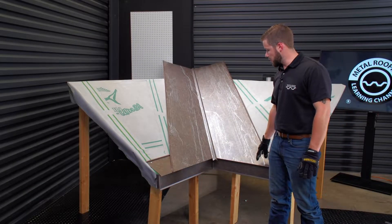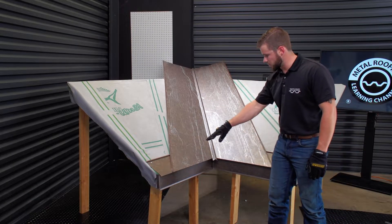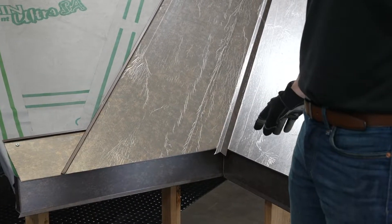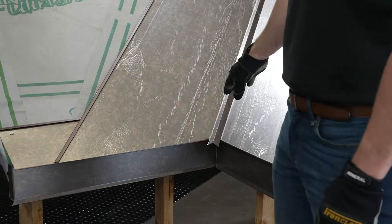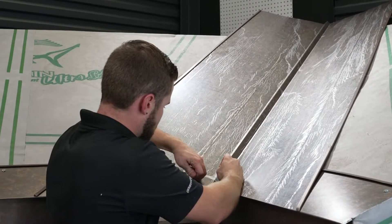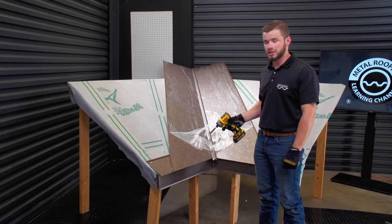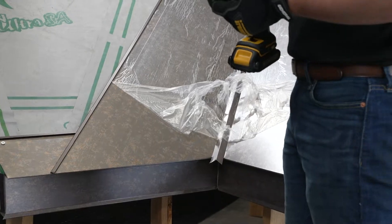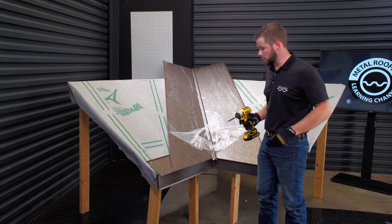Now that we have the valley pan on the roof, everything's lined out, our corners are good — I'm going to peel the plastic off, put a couple screws in it to keep it in place, and then address the W of the valley. Now that I have this first section peeled, I'm going to pin the bottom to make sure this doesn't go anywhere and then continue peeling the plastic the rest of the way up.